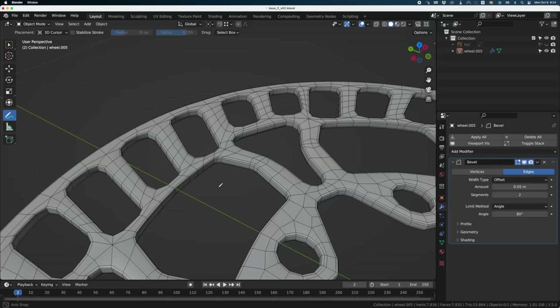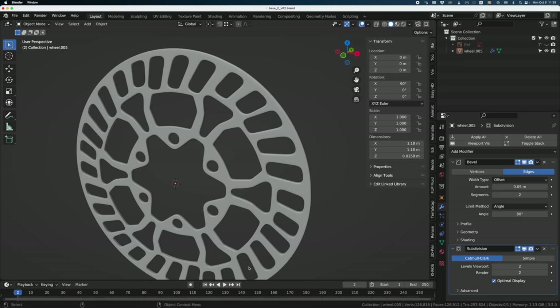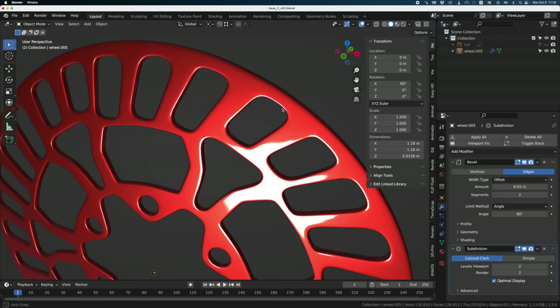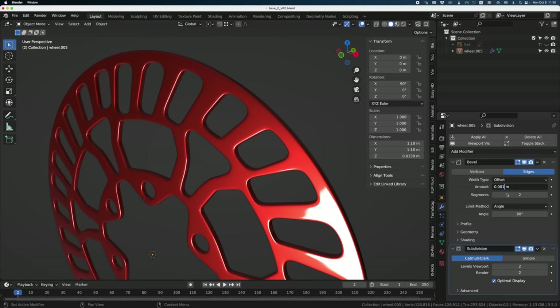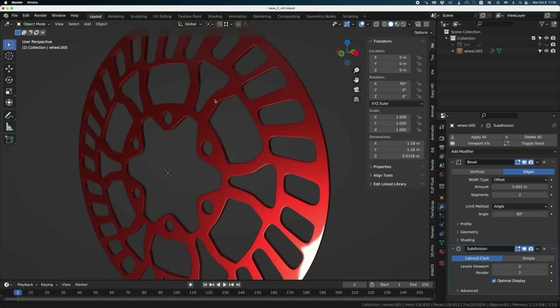Now all we need is a Subdivision modifier set to two — and we are done with our geometry. The best way to check the quality of hard surface modeling is to change the display to Matcap and use the red one. You'll see all the imperfections. The bevels look too big — for high-precision machine parts they shouldn't be that large. I'll change the bevel size to 0.001 and now I get something much more realistic with tiny bevels that you can still see, bringing a lot of realism.